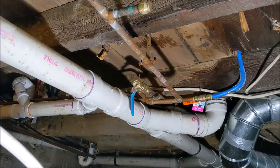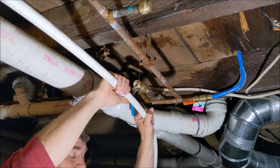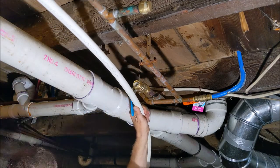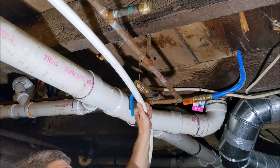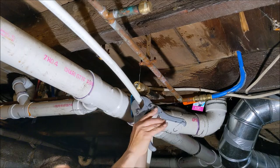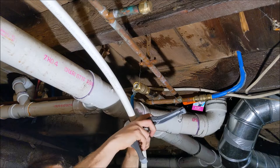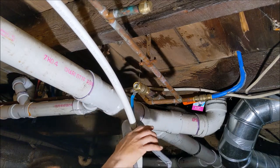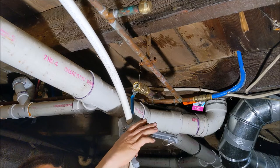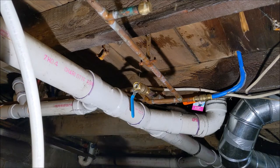I'm just gonna stretch out my pipe now. I got a good amount of play with this pipe, so I'm gonna mark where I want to cut it right here and we're gonna go ahead and make the cut. There we go, that's done.